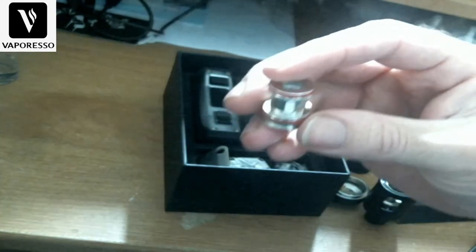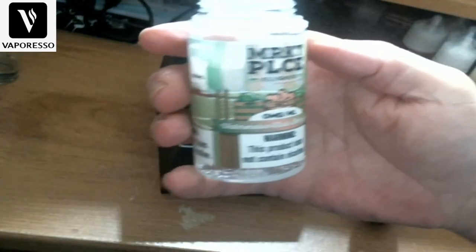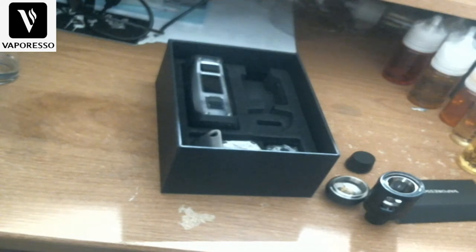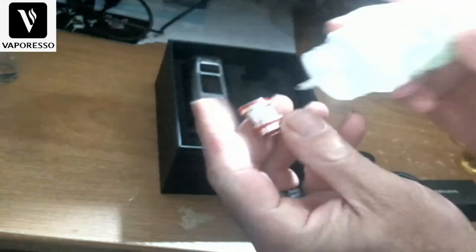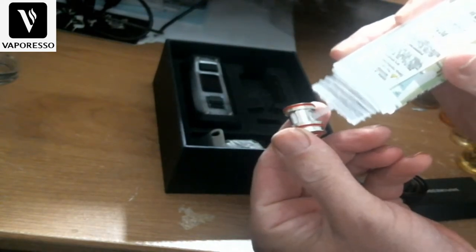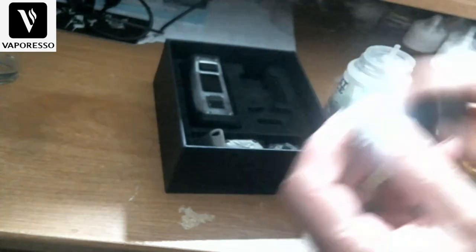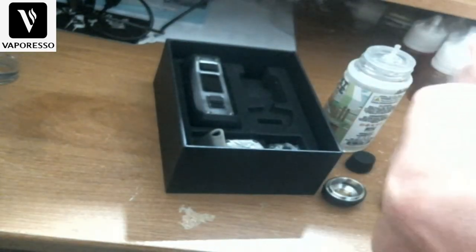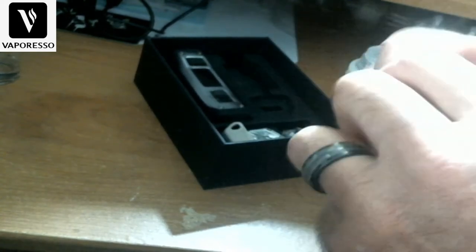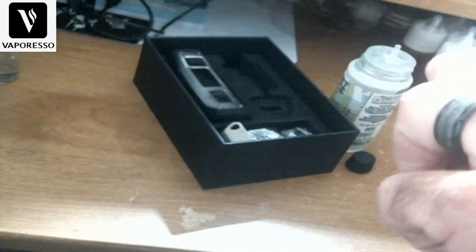We're going to prime this coil. This is some Marketplace e-liquid from BMF Labs — watermelon, cola, berry, and lime. I've had this before, it's really good. I always like to put a little bit of e-liquid around the sides and a little down the middle just to get the cotton good and soaked. Then put it back in and screw the base back on. The threads on that aren't great but manageable.